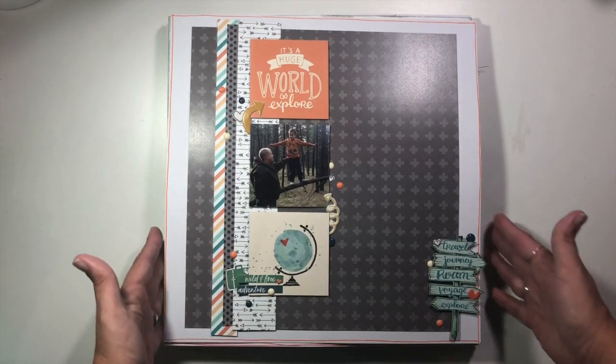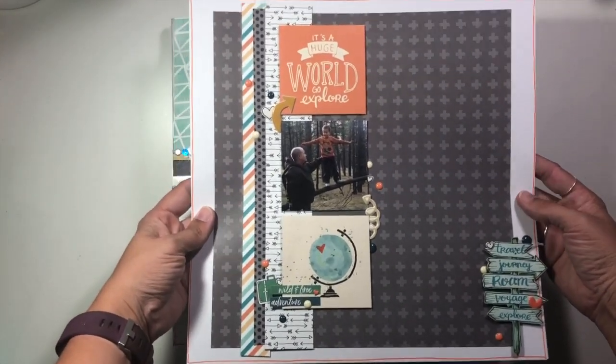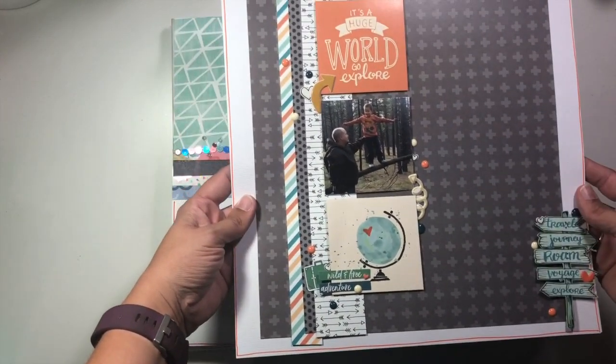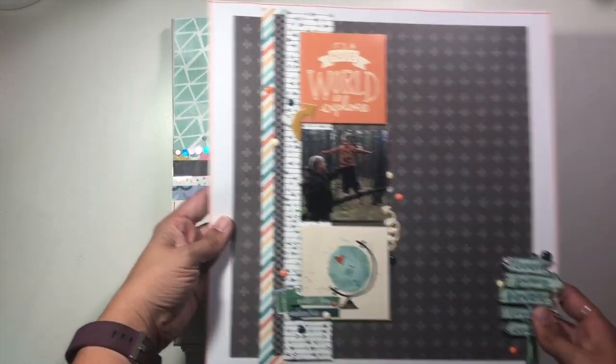This was one that I created for Wild Whisper Designs, talking about how to create an impactful, simple layout if you have a short amount of time to create. There is a process video for this one if you want to stop by and check it out.